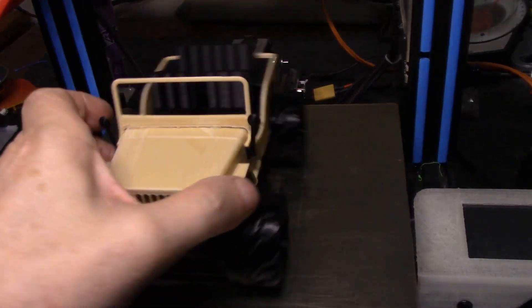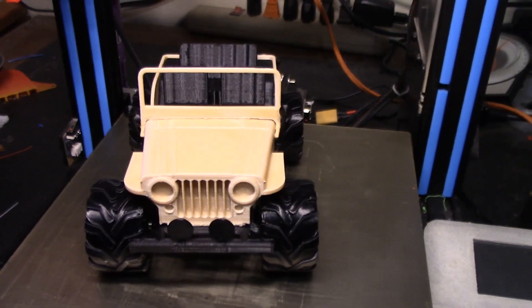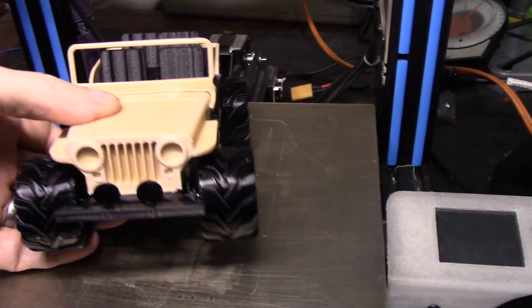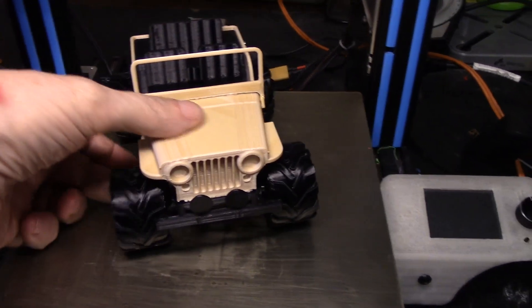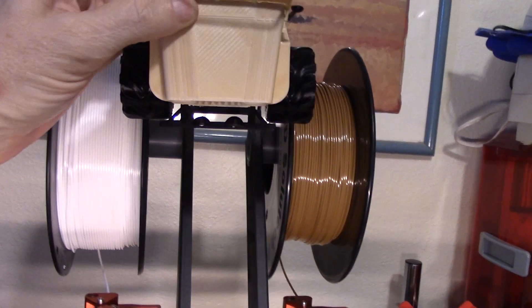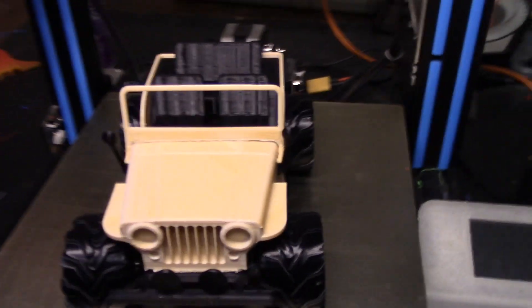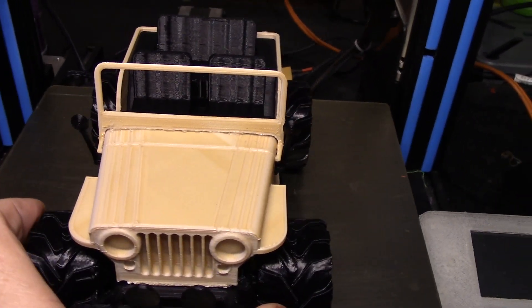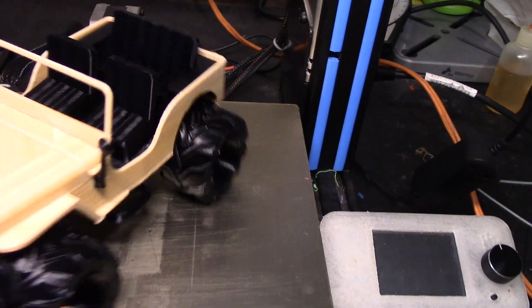I have a CJ7 in this almond color and I thought it might be fun to do this Willys Jeep in the almond color too. I could have painted it, but I thought it might be fun to see if I could get the mix right with brown and white on the Getech A10M. As you can see — there are the two rolls of filament — I think I got it pretty close. It turned out really good: that is an 80% white and 20% brown mixture. One curious thing about this mix printer is the further you go around to the side the brown filament is on, the browner it gets, and the further you go to the side the white is on, the whiter it gets.